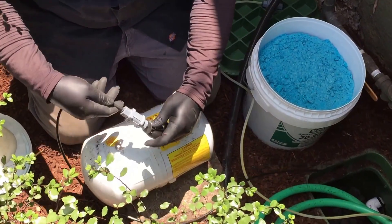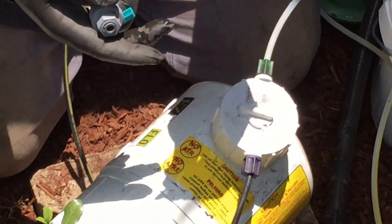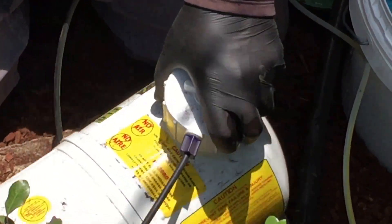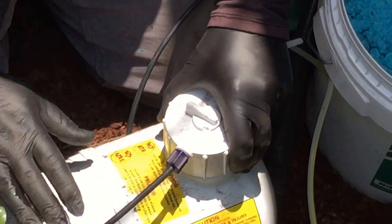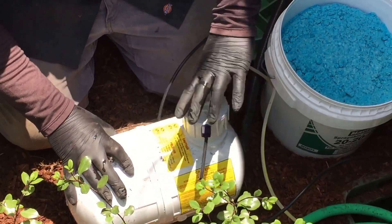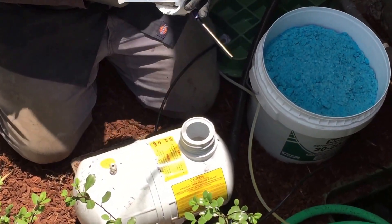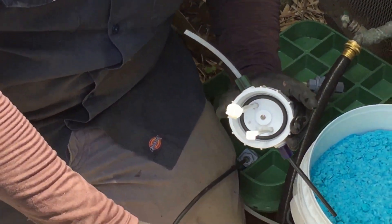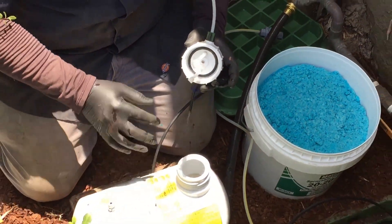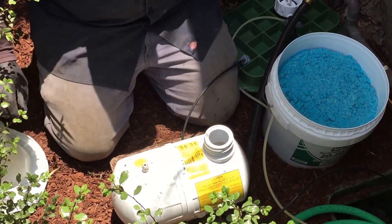We did that once on one side, and we're going to do it a second time on the black side — very, very simple. Always set these aside, as they're very important when we put them back on. The thread, or the top of the Easy Flow, simply remove it counterclockwise. We would then look for the O-ring — it will usually stay in the cap, sometimes it stays right here. Very important for keeping this system completely pressurized and leak-free, so make sure it's in there.